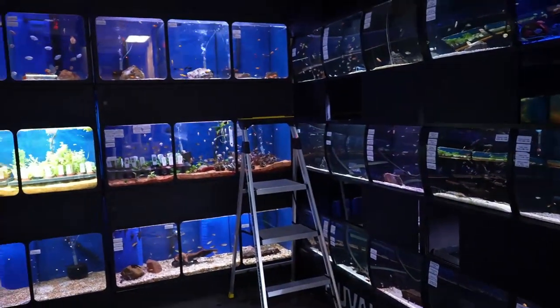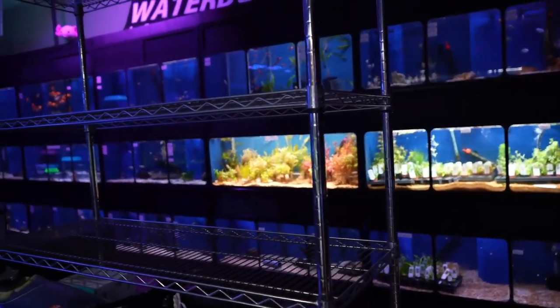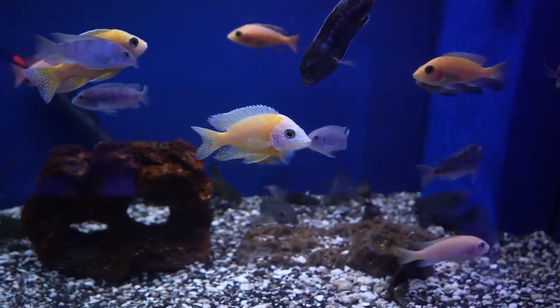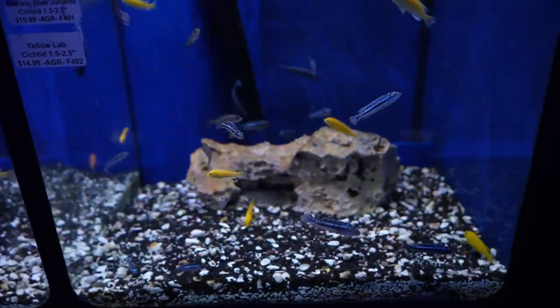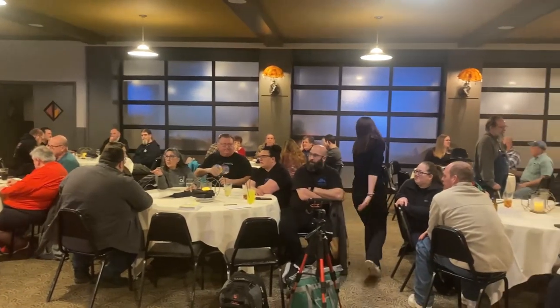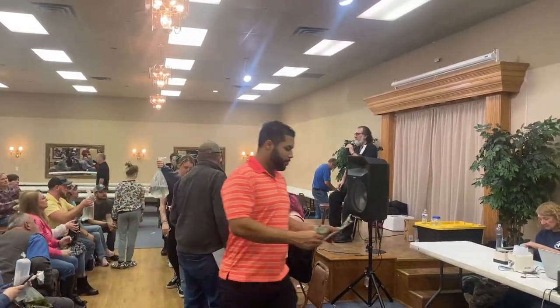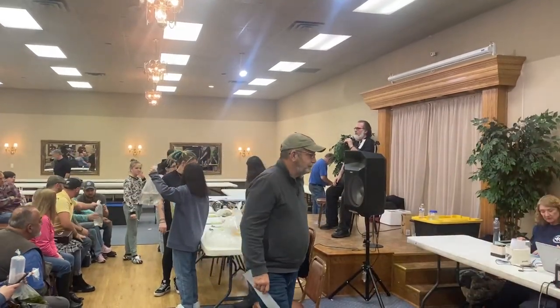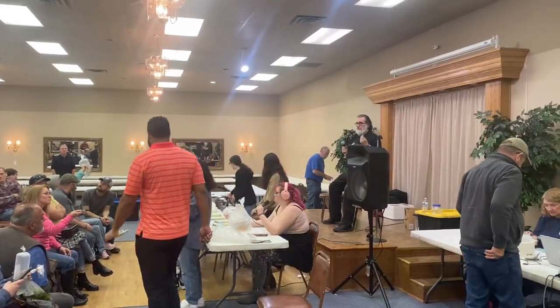Now let's talk about where to find Tropheus and how much you'd expect to pay. You'll have trouble finding these fish in your big box chain store. However, depending on your local fish store, you may have better luck. If one is available in your area, I would seek out a fish store that specializes in African cichlids. You may also want to seek out your local fish clubs, and even better, if you can find a local cichlid club. One thing about these fish is that they're not going to be cheap. In the retail market, I would expect to pay anywhere from $25 to $30 per fish, with it being less expensive to purchase them at a local fish club or fish club auction.